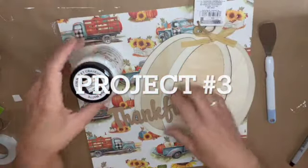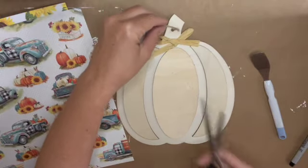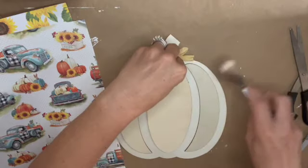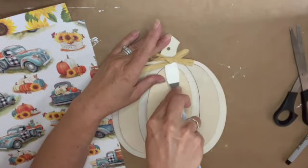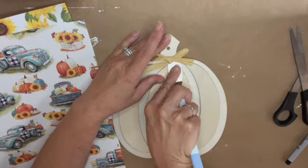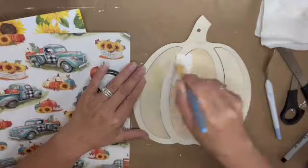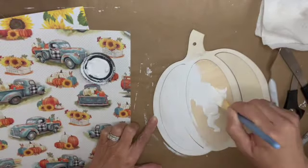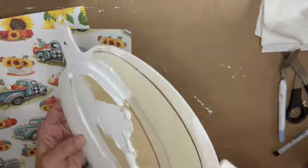Moving on to project number three — this one takes a few twists and turns. We're starting with a pumpkin from Dollar Tree. I'm going to remove the twine and raffia bow using a little scraper tool also from Dollar Tree. I've already picked my scrapbook pages, and I'm going to paint the entire pumpkin white using my Waverly chalk paint from Walmart.